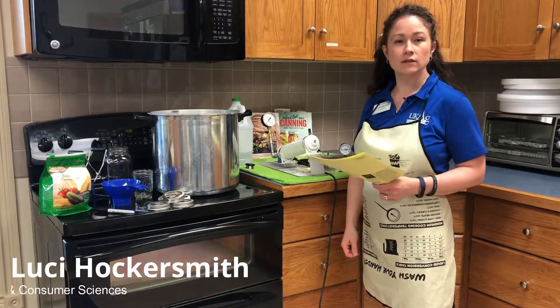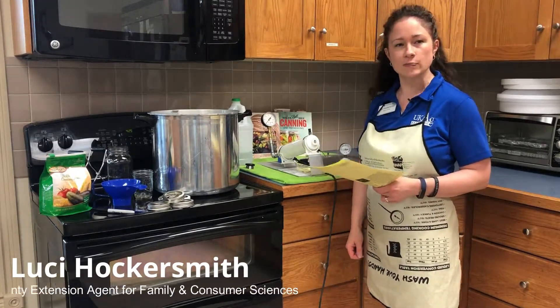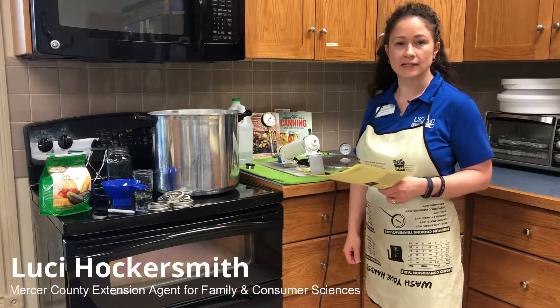Hi, I'm Loisi Hockersmith and welcome to the May edition of our Facebook Extension Update for Family and Consumer Sciences.